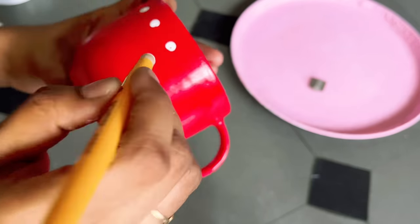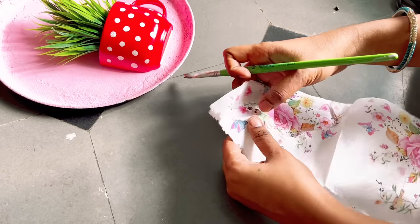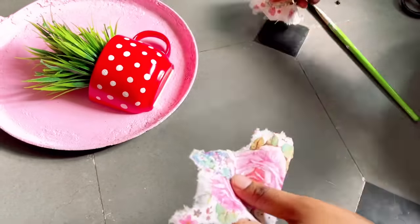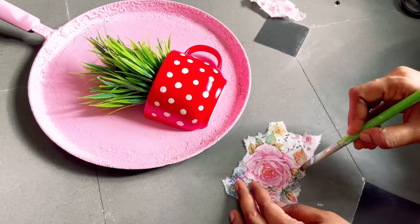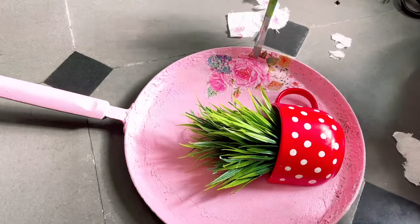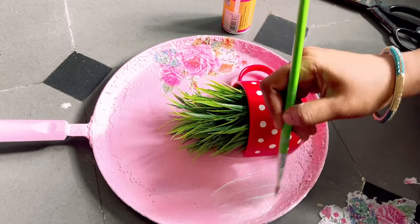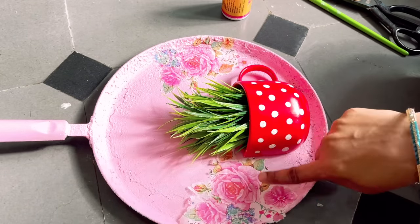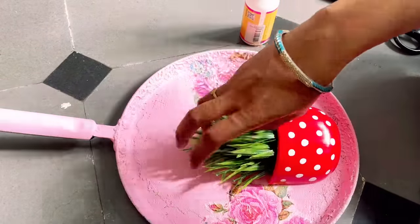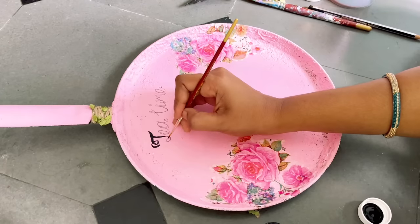I am putting some dots randomly on the cup. I got this cup offline but I'll try to find if a link is available online as well. To cover the sides of the tawa I am using a decoupage napkin — you have to carefully remove the layers and paste it on the surface, and once you are done apply one more layer of decoupage glue.